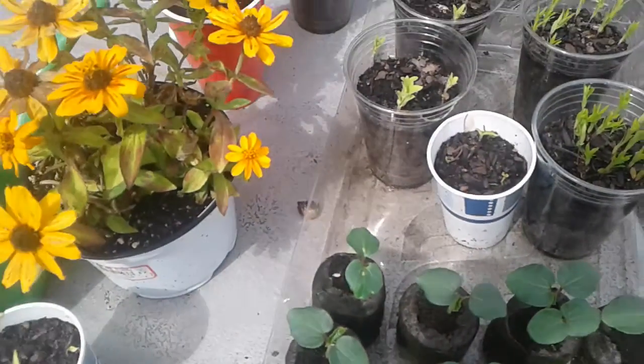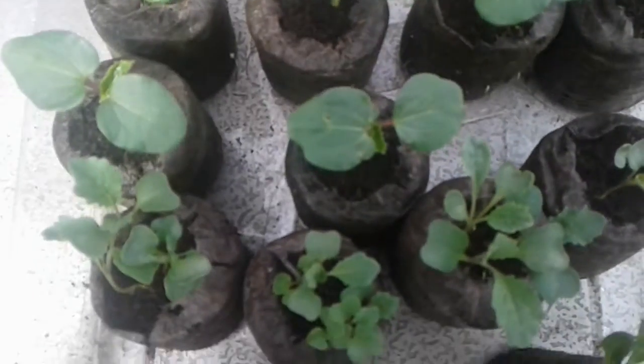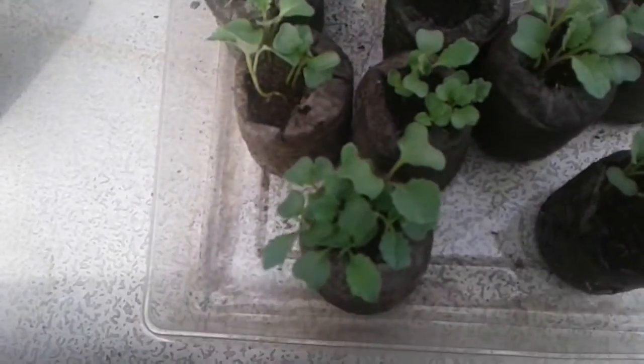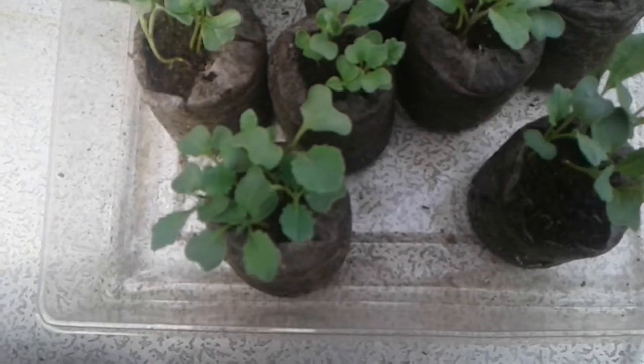Hello everyone, this is Angela at Angela's Garden Scents, and I'm back up here on my work table again, as you can see, zooming out a little bit. I'm zooming in a little bit on my okra, and I'm showing you a little bit of my kale today, and then a couple of comments on something else.